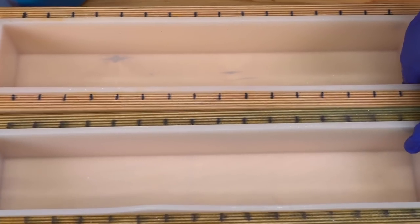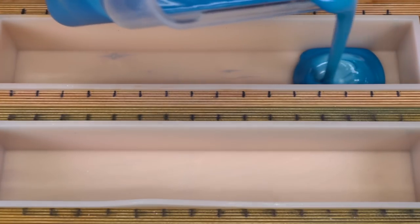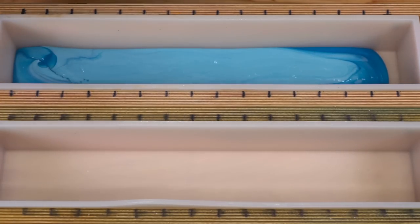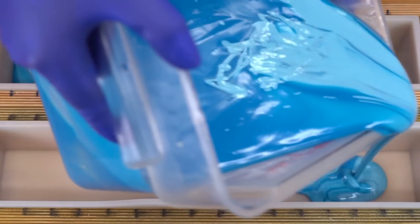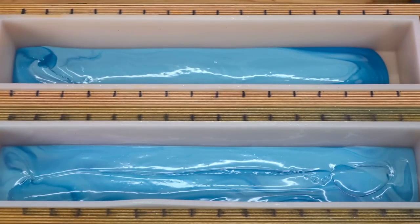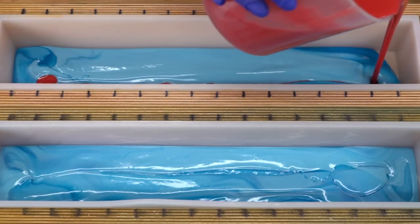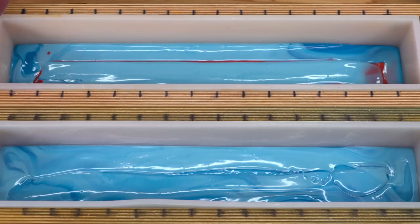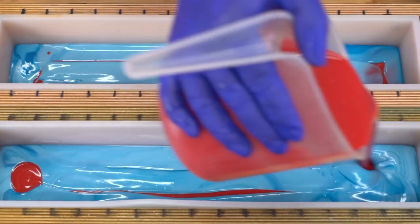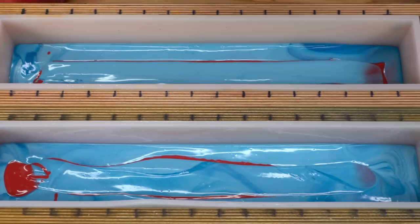I keep coming back to these Bramble Berry molds. I've bought so many of them throughout the years and they're just wonderful — the perfect size for your hand, so durable. I keep coming back and buying more for a reason. They're just the best. I always have them linked in the description box down below because it's one of my ride-or-die products that I've been using for years and that I absolutely swear by.